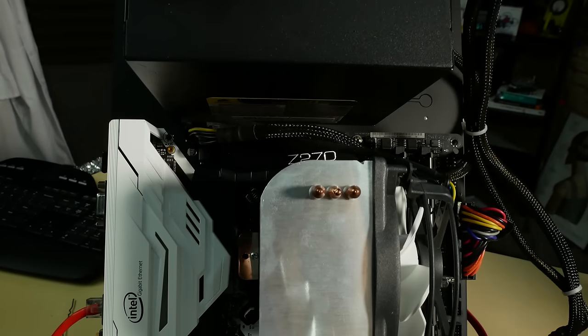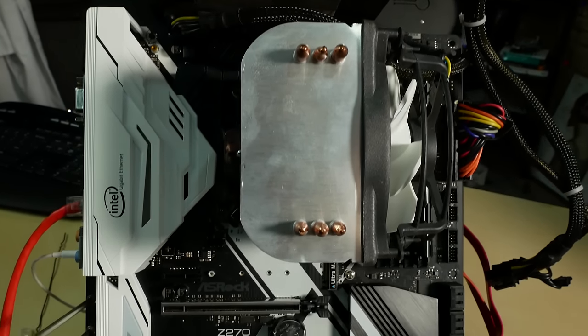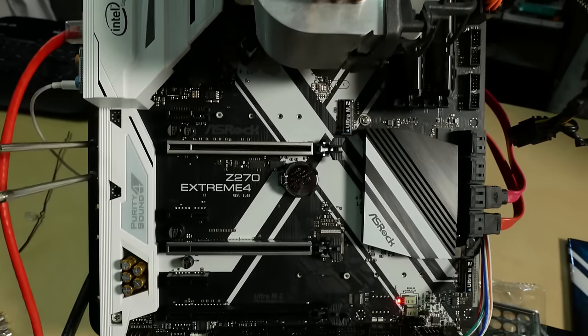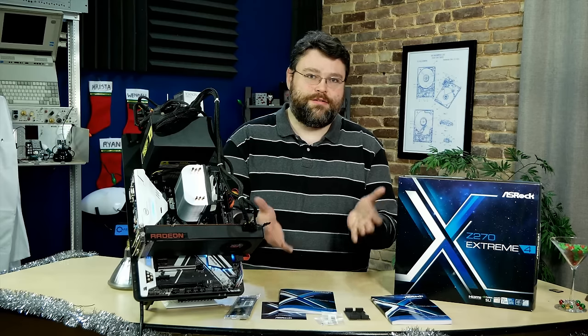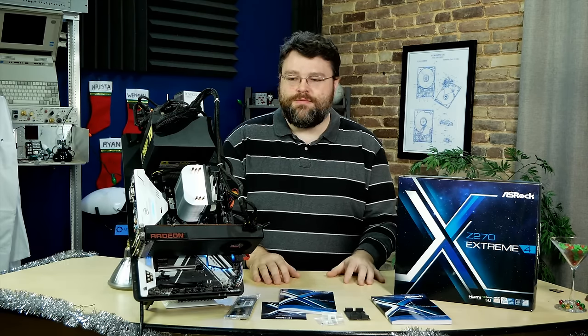We're going to take a look at the ASRock Z270 Extreme 4. This is the first Kaby Lake motherboard I got my hands on. We're running it with an i5 that I did all my testing with.